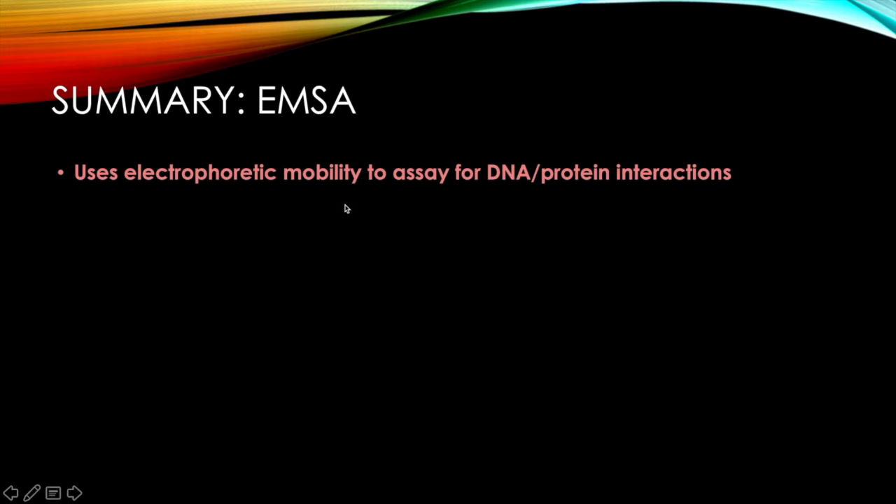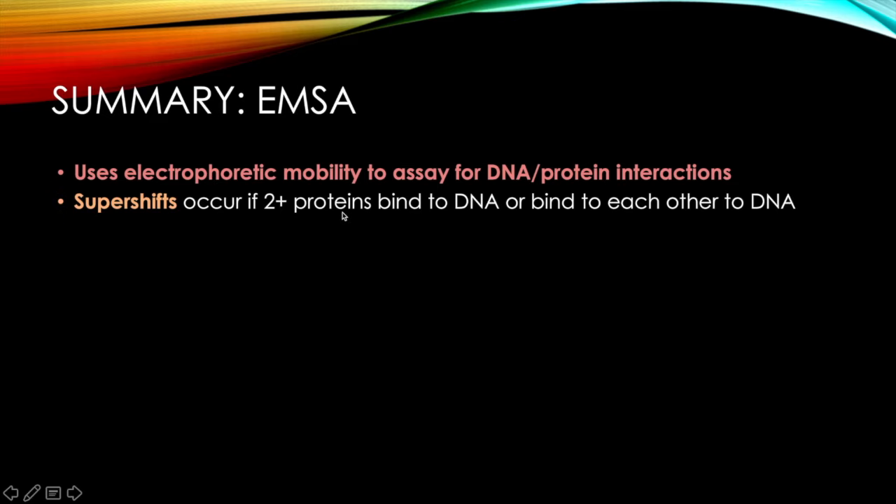In summary, EMSA leverages electrophoretic mobility to assay for DNA-protein interactions. Supershifts occur when two or more proteins bind to DNA or bind to each other in complex with DNA, and you can verify which protein is binding using an antibody. Changing the sequence of competitors — always cold and in excess — gives insight into what sequences the protein binds. Other approaches like DNA footprinting can also be used, and this channel has a DNA footprinting video available.